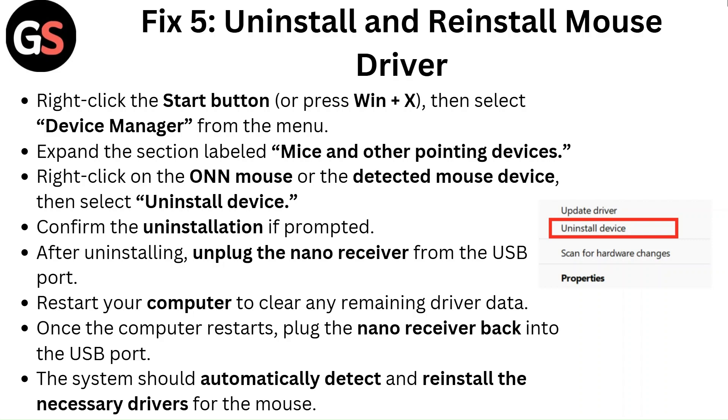Restart your computer to clear any remaining driver data. Once the computer restarts, plug the nano receiver back into the USB port. The system should automatically detect and reinstall the necessary drivers for the mouse.